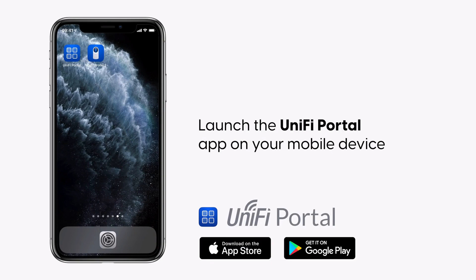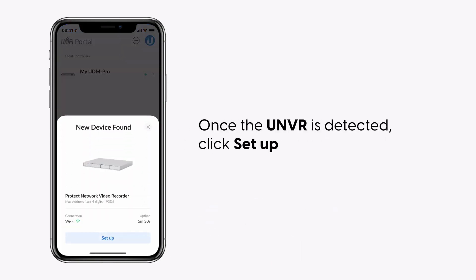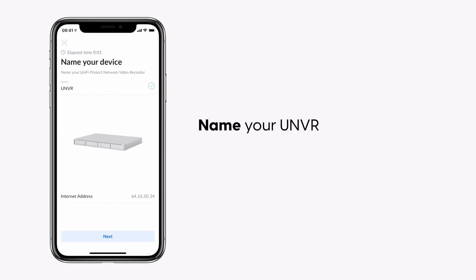Launch the UniFi Portal app on your mobile device. Once the UNVR is detected, click Setup and name your UNVR.